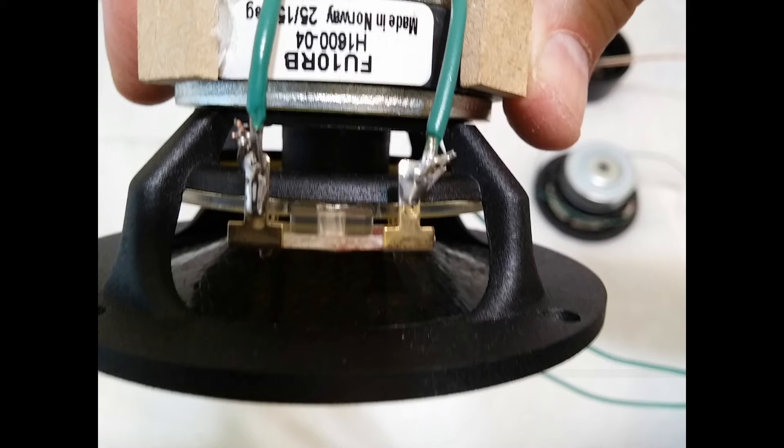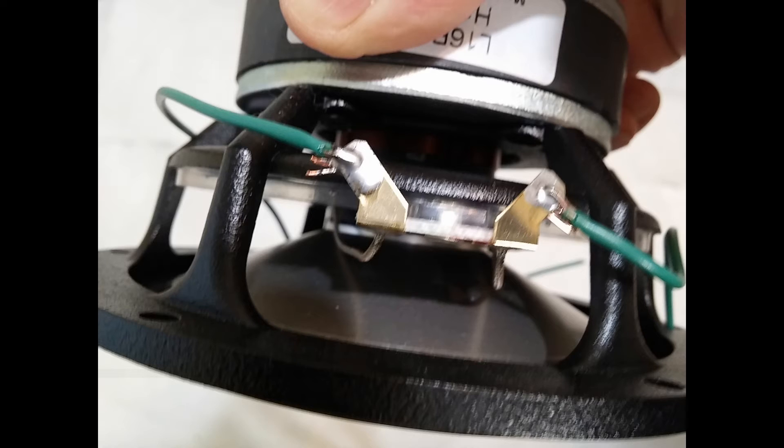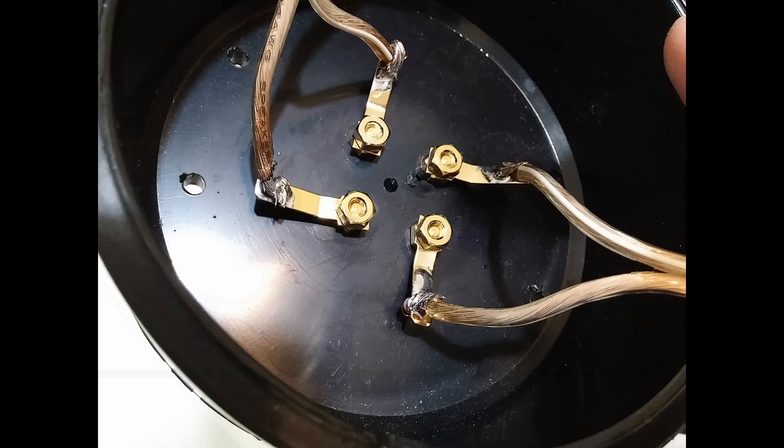Here we have properly flowed and soldered connections on the high-frequency driver. I was taught by one of the best solderers in the world how to get a good flow and make sure they look nice and sharp. Here is a closer-up look. For those of you who may not be so familiar: you want a nice flow appearance of the solder both under the wire and onto the terminal. It's best to heat through the wire and not the terminal on a more sensitive object like that high-frequency driver.